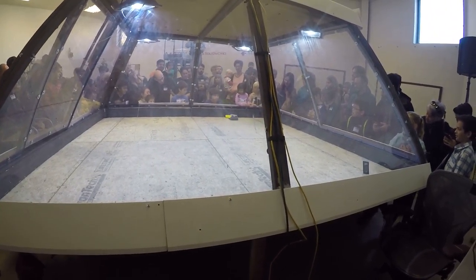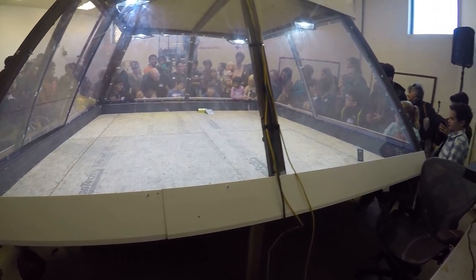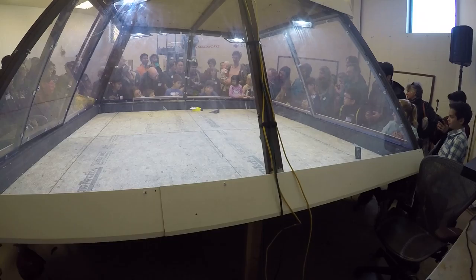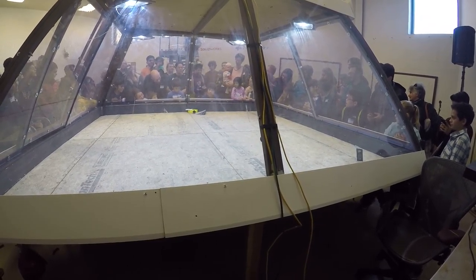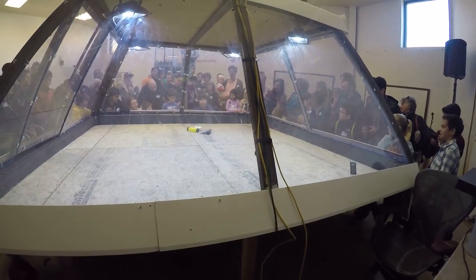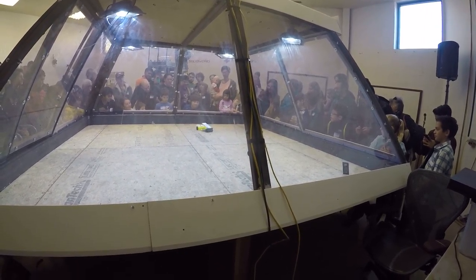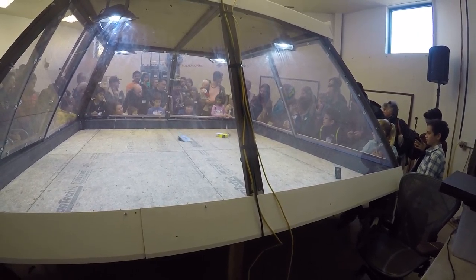It doesn't spin anymore. Figure out something there, folks. Nice move — you just moved the weapon out of the way. But if you move it again... I hear... there we go. You're spinning, but... he's behind you! Somebody gets the reference.